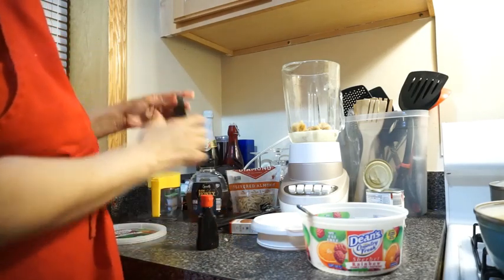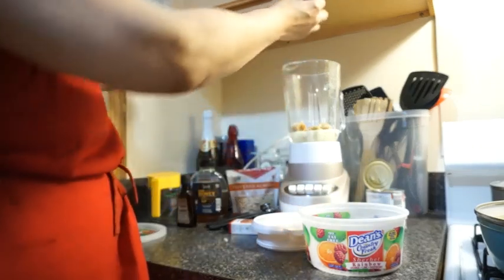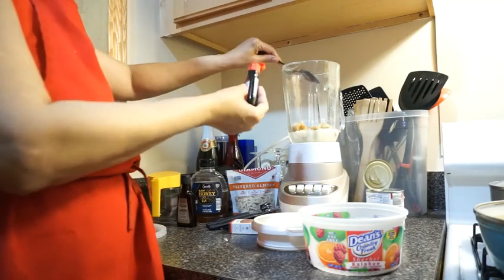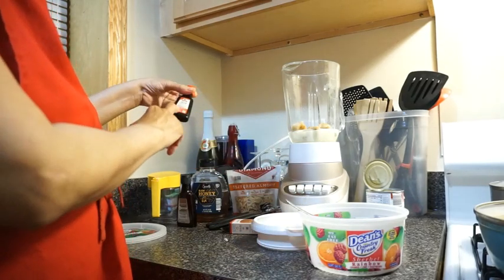We're going to put a tablespoon of rum up in here. The almond top wasn't on that good. Now let's put a tablespoon of rum up in here. Be careful — this rum has real alcohol in it; it tells you that in the ingredients.